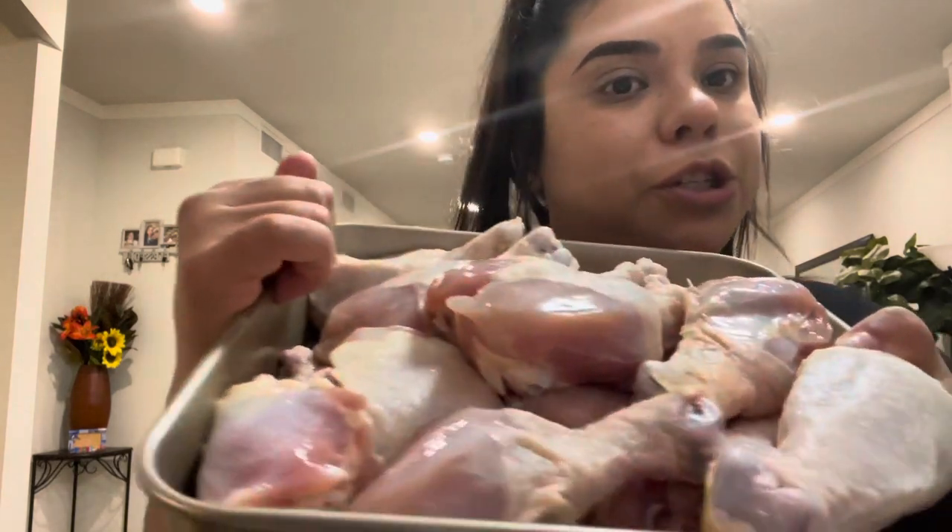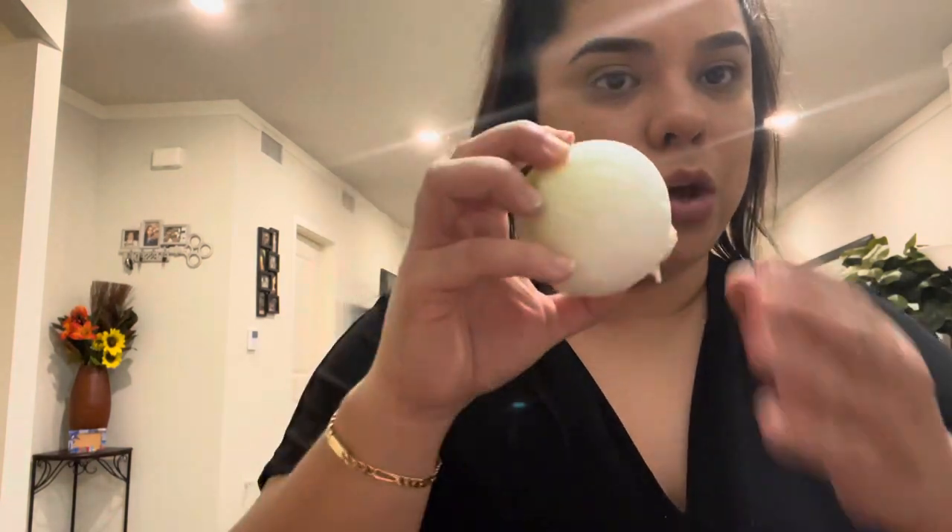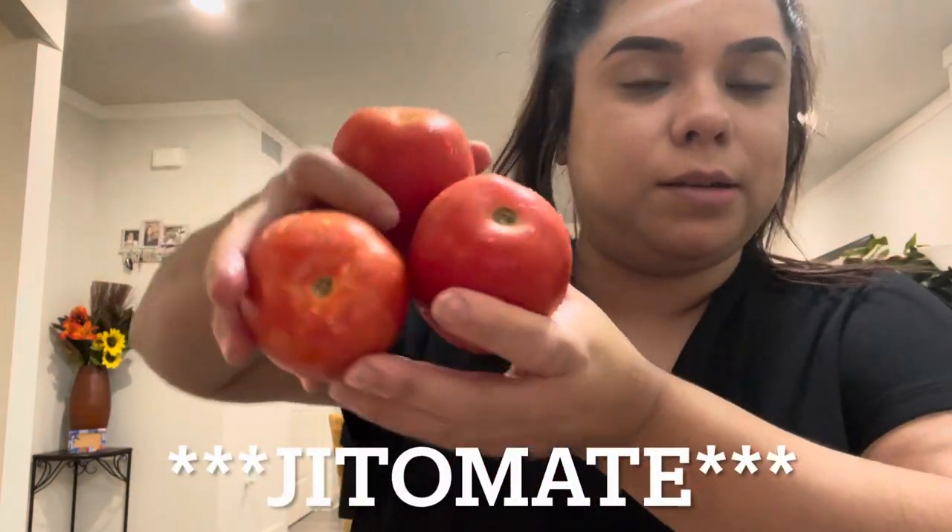We're gonna need chicken — mine is already washed. Make sure you wash your chicken because it carries a lot of bacteria, so make sure it's very clean. Don't just start cooking it. For the sauce, we're gonna need cinco chiles guajillos — I already washed them and removed the seeds. We're also gonna need an onion; I'm only gonna use half of this small onion. And we're gonna need three jitomates.